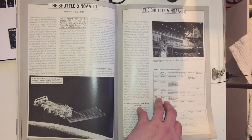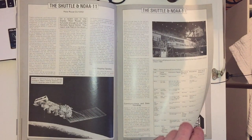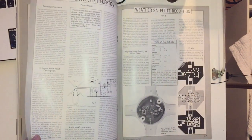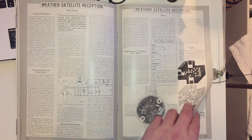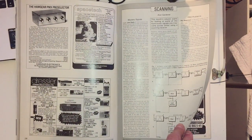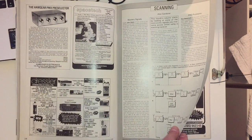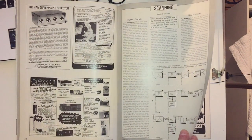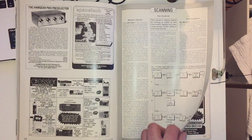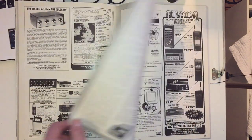Then an article on the Shuttle and the NOAA-11 - that takes me back. I can still remember the first shuttle glide back to earth in '79. There's also an article on weather satellite reception. Then some more advertisements from Dressler Communications: the Yaesu FRG-9600 at £475, ICOM R71 at £825, Sony 2001D at £325, and the 7600DS at £169. Still a lot of money back in the day.